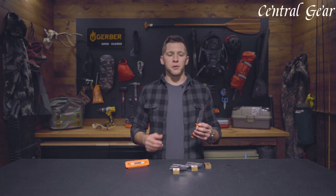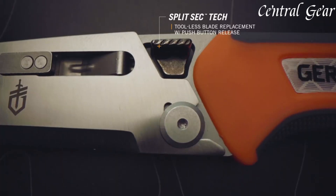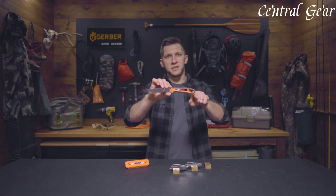Ensuring you always have the right edge for the job, the high-quality stainless steel blades offer exceptional sharpness and durability, ideal for field dressing, skinning, and cutting.